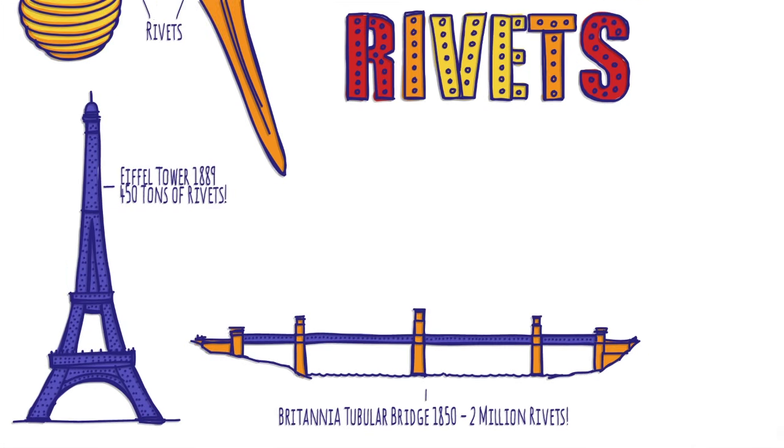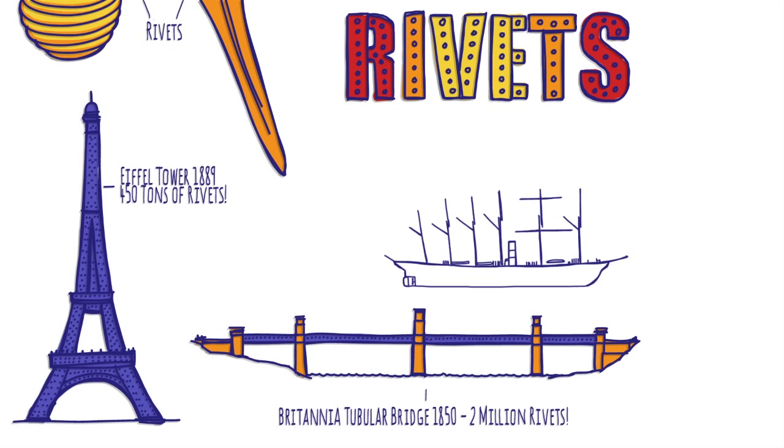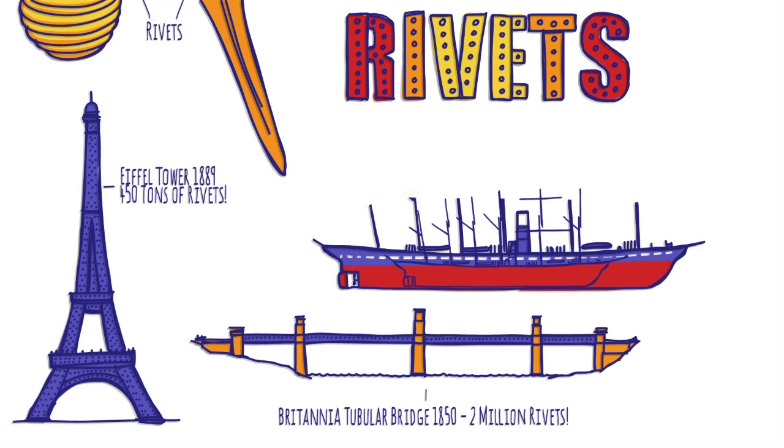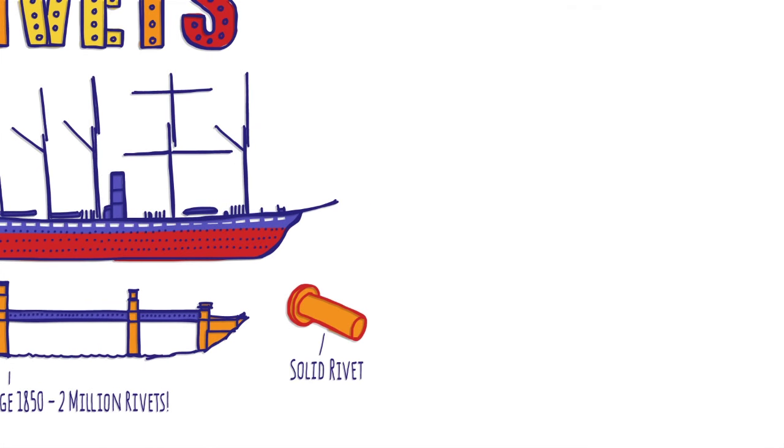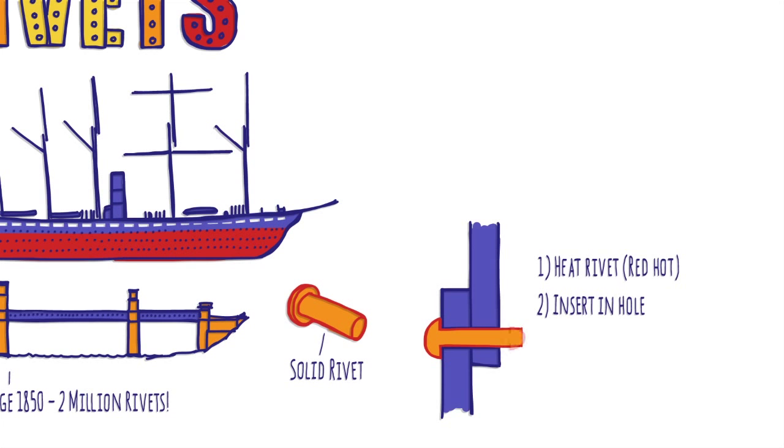Brunel's SS Great Britain was originally intended to be a wooden ship, but making it out of iron allowed him to increase the size to 3,400 tonnes, making it the biggest ship in the world. The huge metal plates that made up the hull and boiler were held together with large rivets, which were hammered in by a team of people while still glowing hot.